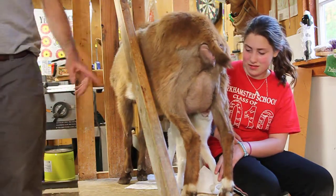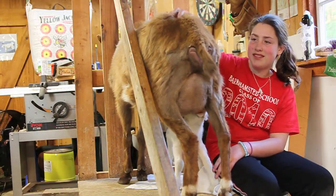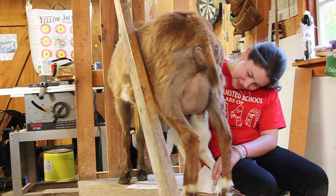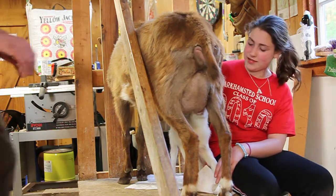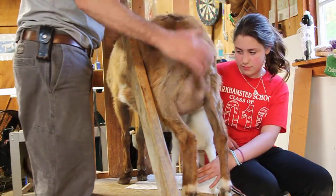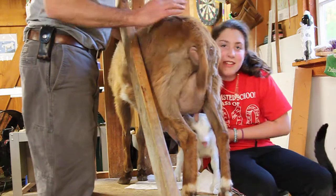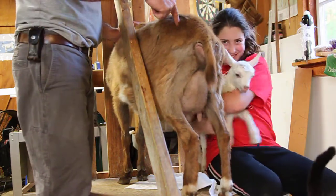we put mom on the milking stand, give her some grain, and let the baby nurse there. We've kind of held mom so that the baby can nurse, but this is a good method of keeping the goat interested in the milking stand — knowing that's where she'll be milked someday — while letting the baby nurse. That's part of the scheme we've worked out for training the mom goat to be a better mom.